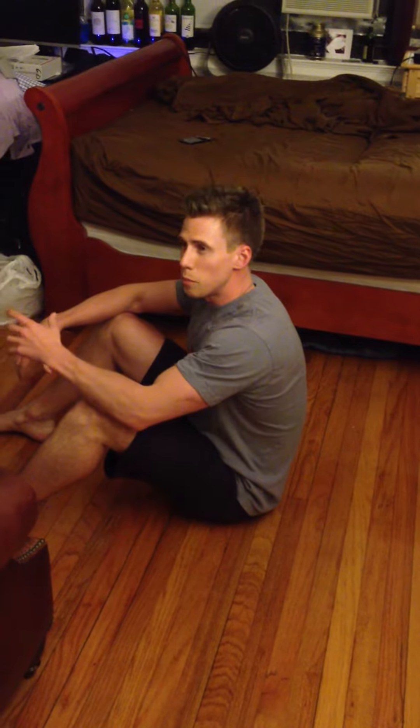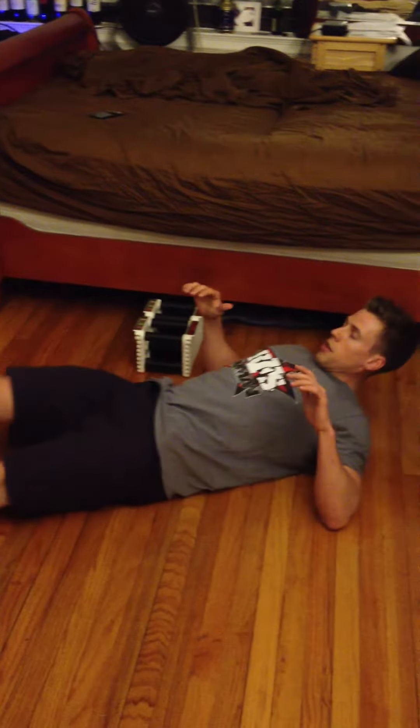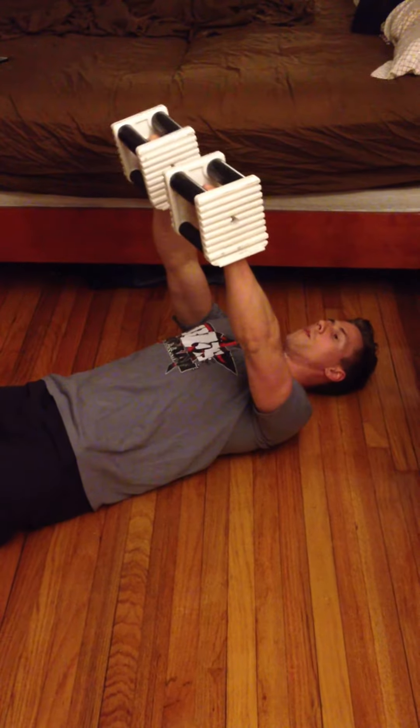I'm going to demo for you. Grab a pair of dumbbells, something pretty light to start, like literally 7.5 or 10 pounds. I apologize, we're in my apartment because I'm on a rest day and not in the gym, but you're going to lay flat on your back, holding the dumbbells like you're doing the top of a dumbbell bench press.